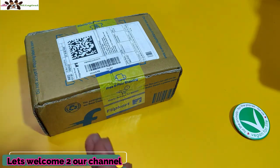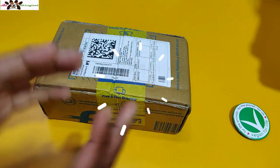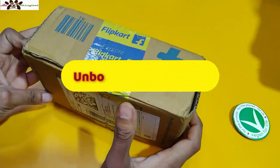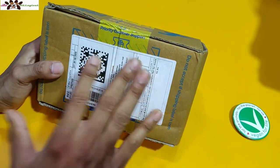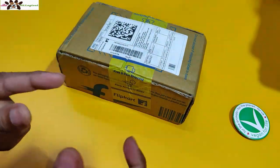Hi friends, welcome to our channel. I am Rithar, back with another video — an unboxing and first impressions of the hot cake of the market from the Realme brand, that is the Realme 6i. So let's move to the main video, main unboxing and overall review of this phone. Let's get started.